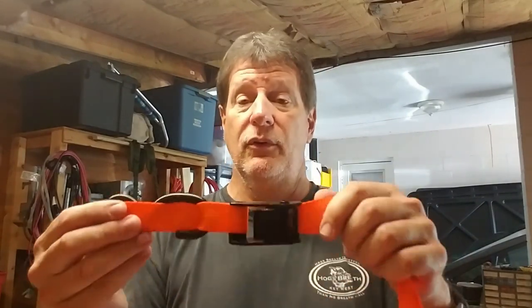One advantage to doing it this way is you've got a bright orange strap. When you're around the campfire at night and your hammock is hooked up in the trees, you won't walk into a black strap you can't see. You're going to see an orange strap a lot better than a black strap or whoopee sling.